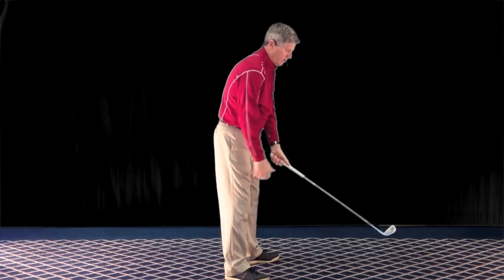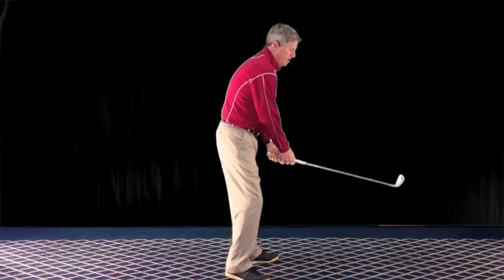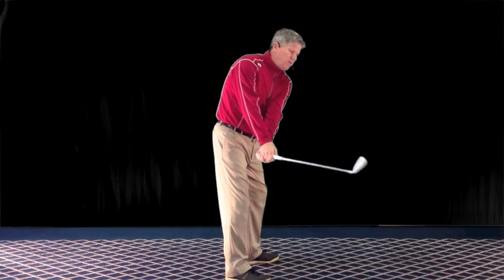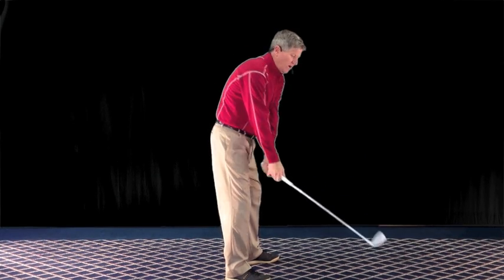So in reality, what you might want to think about, if you see your club head getting a little bit to the inside, is keeping your hands down. Don't worry about lifting the club head — the club head is going to come up. If I keep my hands down, you can see the club head is now more up.